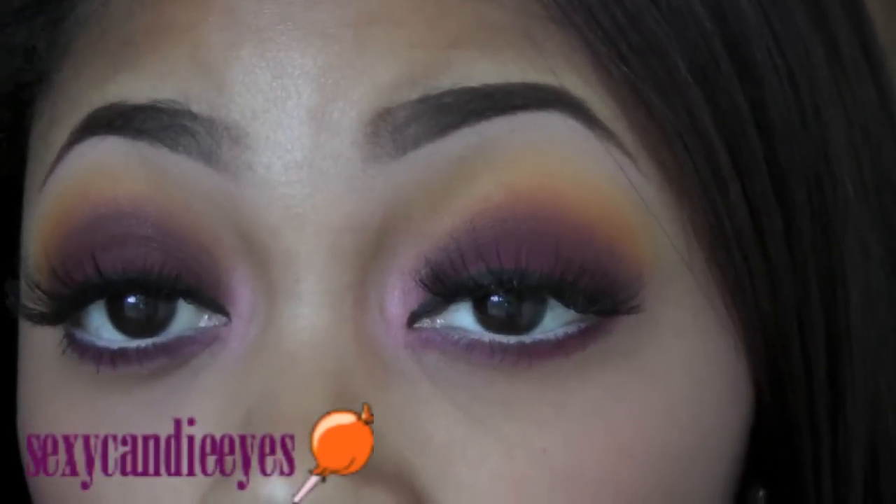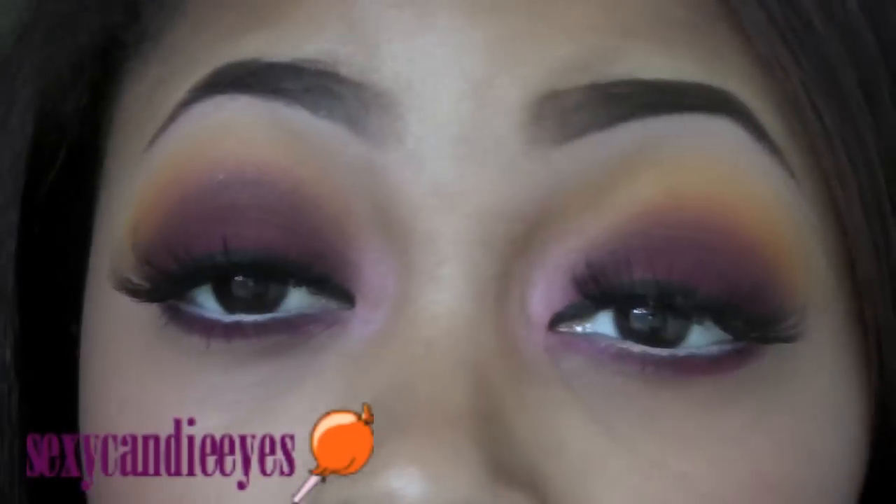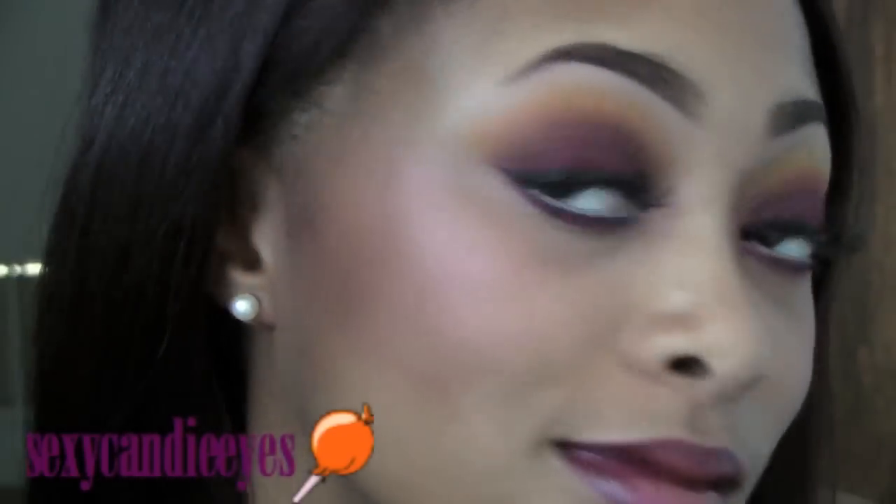That's it for the look — this is the final look. These are the eyes, my cheeks, and my lips. I really hope you guys enjoyed this look. Please check out my blog where I have pictures of the final look and also a list of all the products that I use. All the information is in the information box.